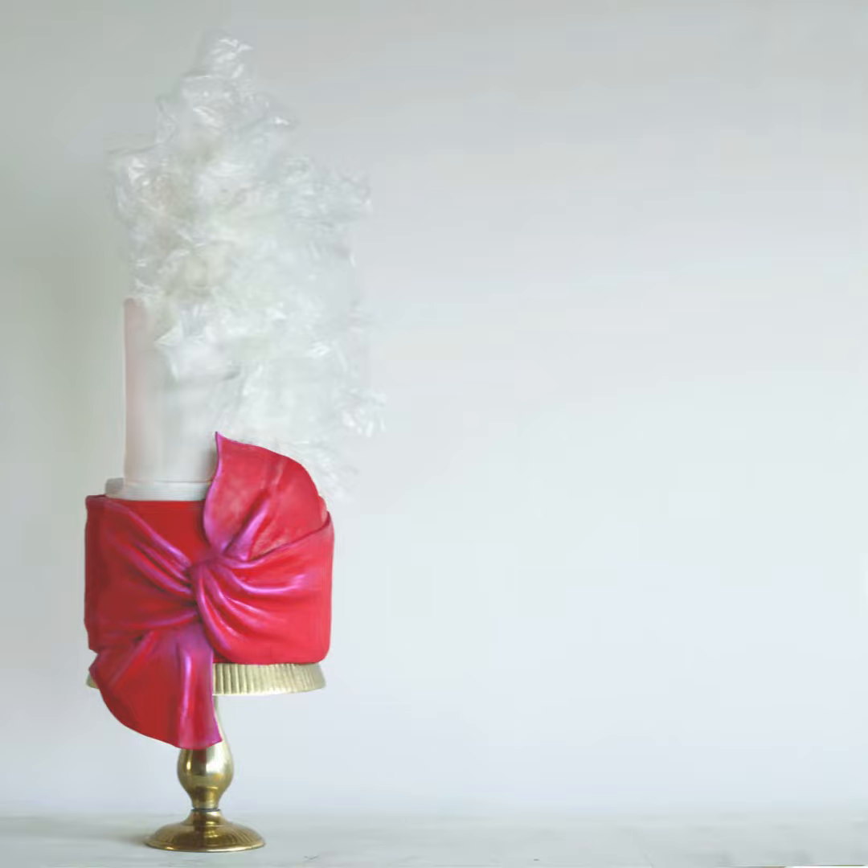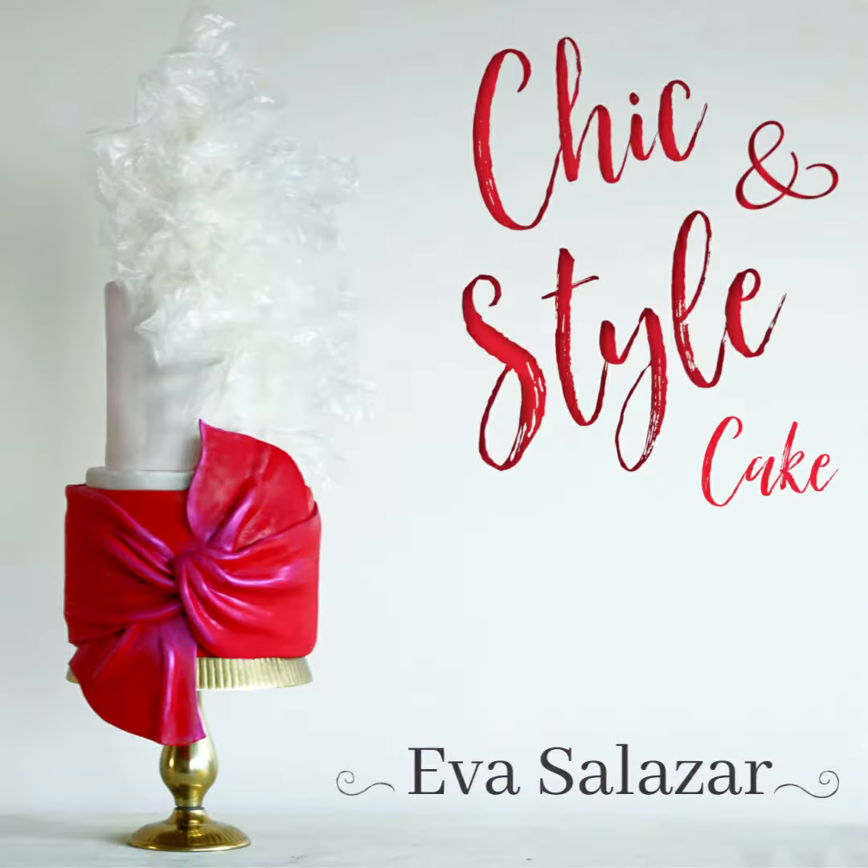Make your cake shine. Join me for my new online class, Chic and Style Cake.